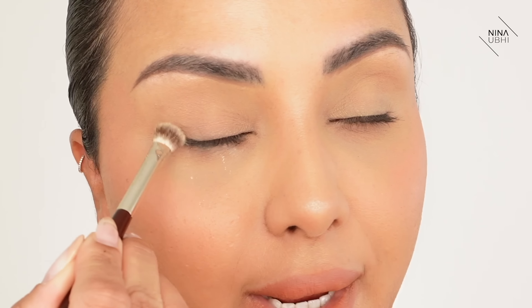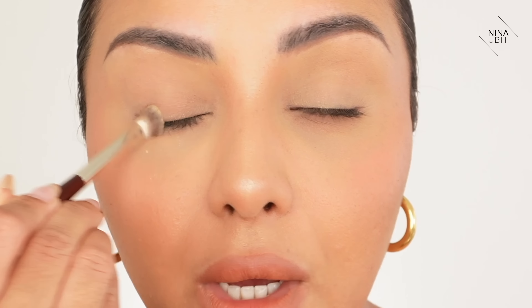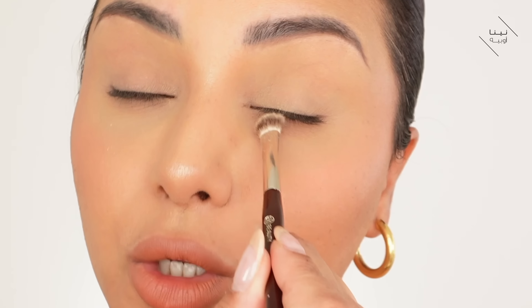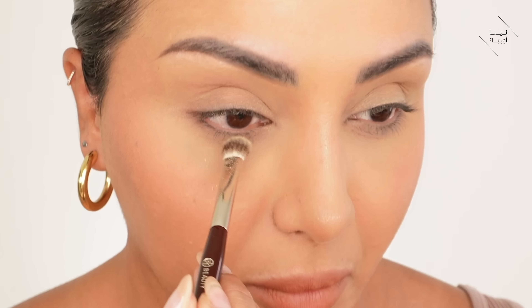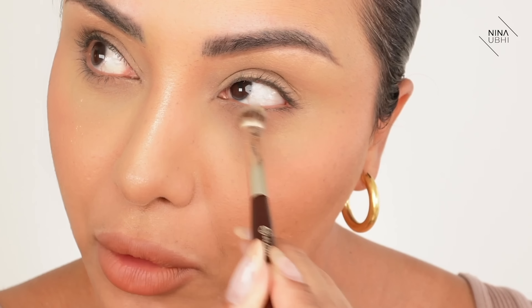Now we're going to go underneath and close our eyes again so we don't get powder in our eyes. We're going to go over that whole under-eye area, and once you've dried up where your eye waters, go over it with the brush - you'll feel it starts to dry out. We're going to make sure the whole area including the lower lashes is nice and dry. Whatever's left on the brush, go into the lower lashes. That's all nice and dry now, no water there.